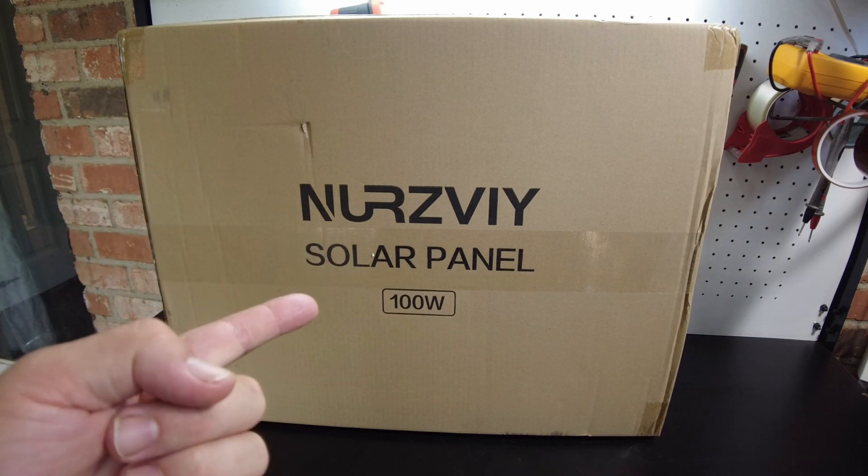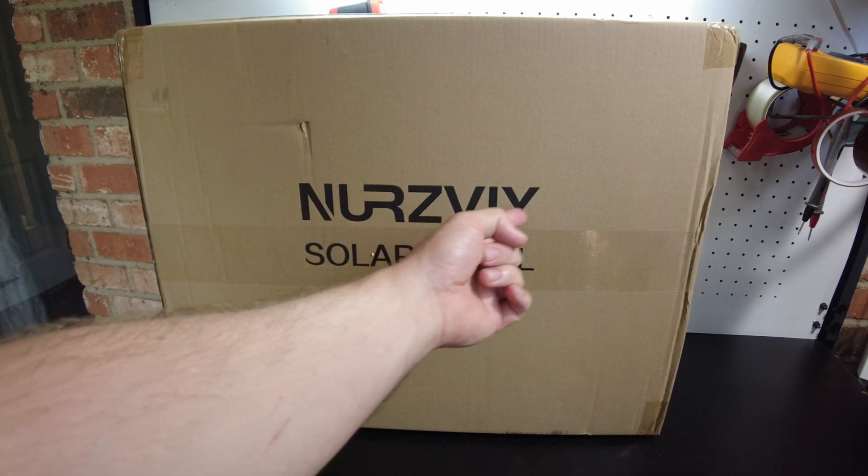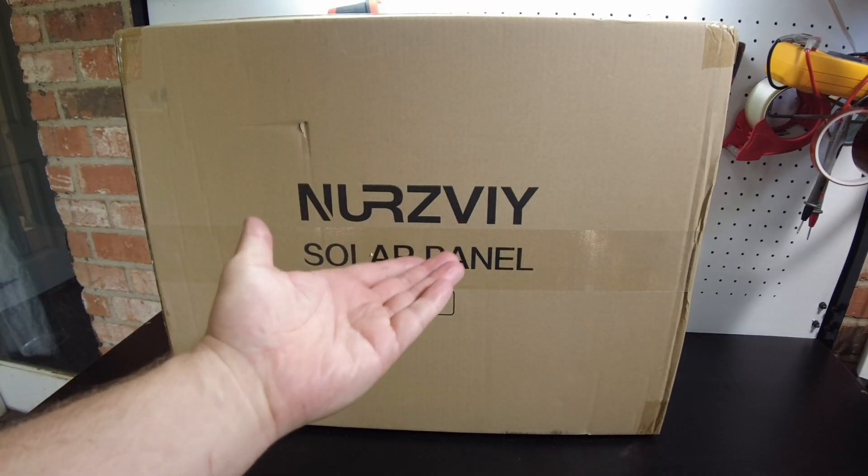Today we've got a foldable, portable solar panel from Nurzivy. Nurzivy? Try to pronounce it. Nurzivy.